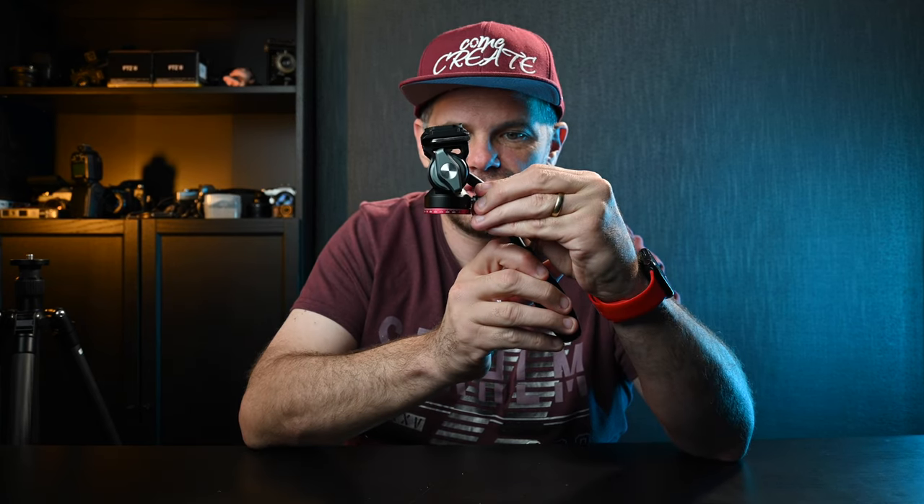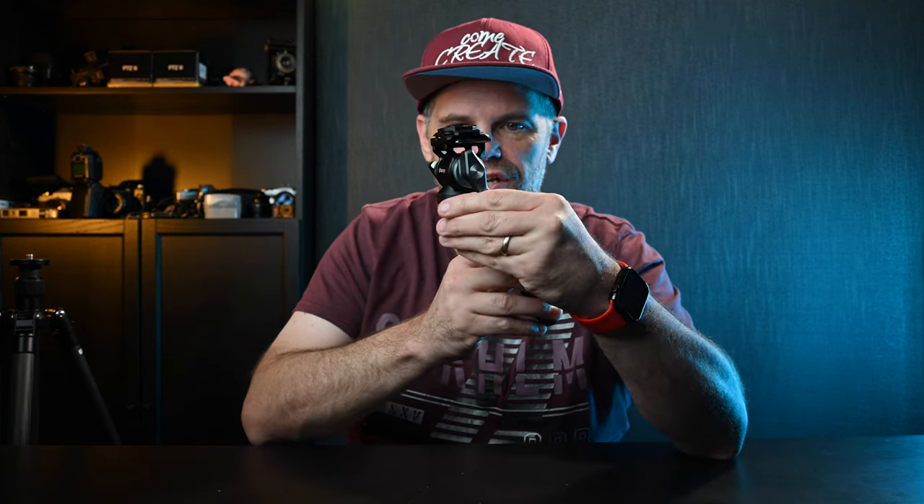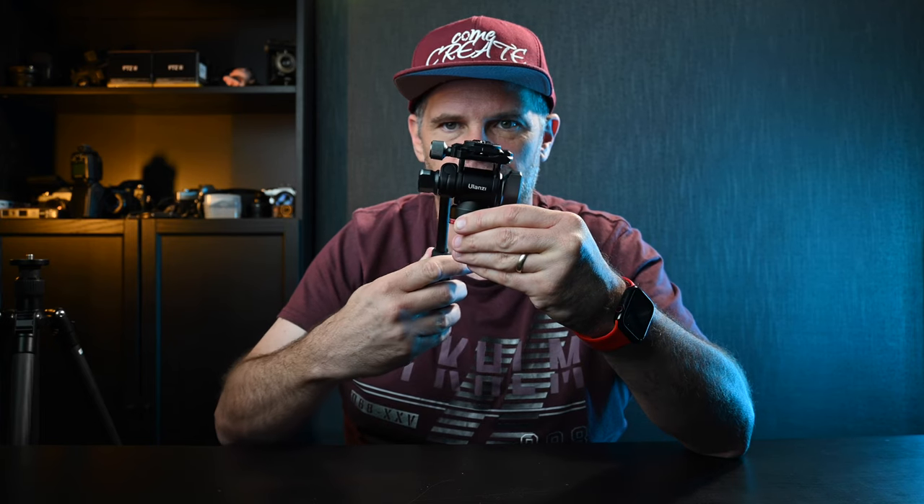You're not having to control it — you're just allowing the fluid head to do all the work. And then it also has a pan function, so you can loosen this off just a touch and actually get some traction when you go this way as well. I know, how cool is it?